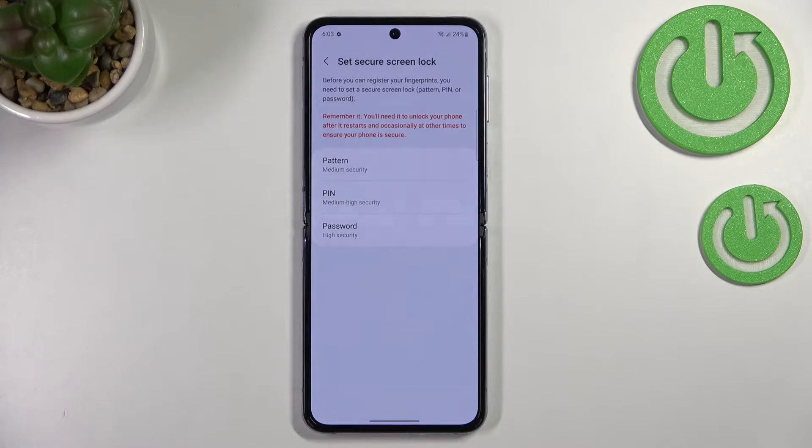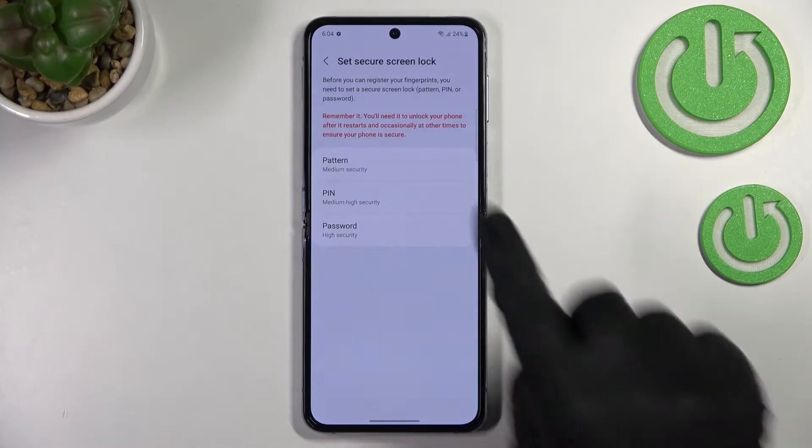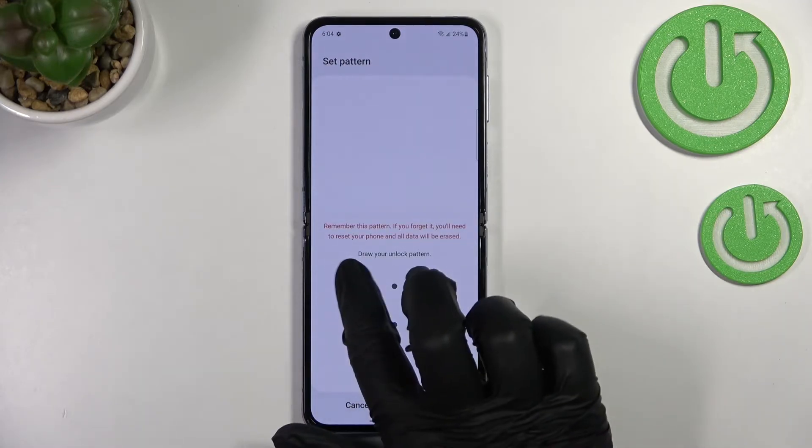Right here we've got the very first step of adding the fingerprint. Of course, if you've got your screen lock already set, you will be transferred to another step. If not, you really have to do it right now — you can pick the pattern, PIN, or password. It's very important because if for some reason the fingerprint sensor won't work, you will still be able to unlock your device, so you won't have to go through a hard reset which will wipe out all of your data. Without adding the screen lock, you will not be able to go further.